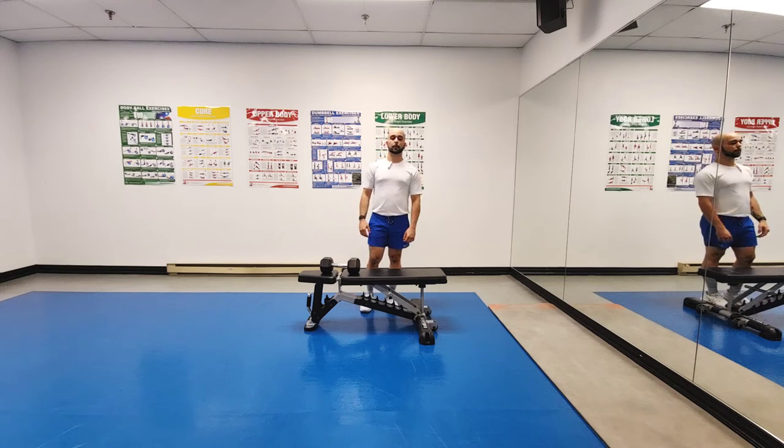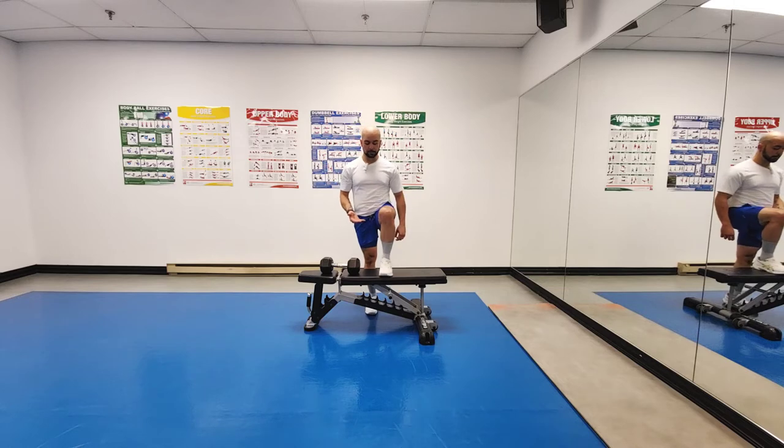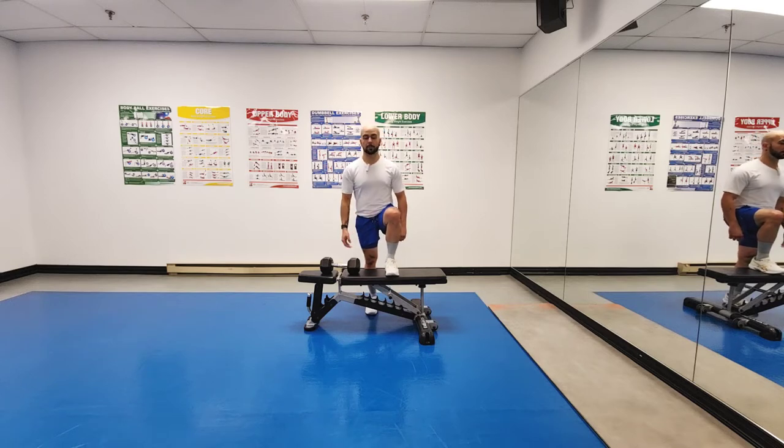Captain Morgan Halo. The Captain Morgan position references having one foot on the bench, or in some videos having it slightly hovering so you can use it to catch yourself for balance. In this scenario, it's going to be flat on the bench.